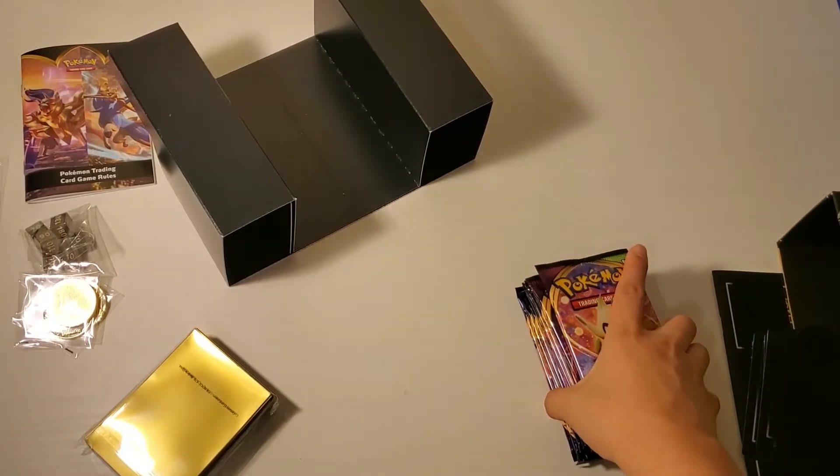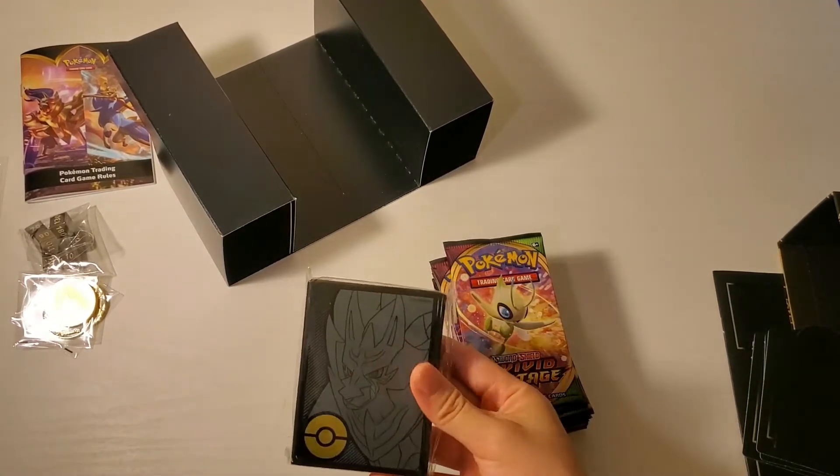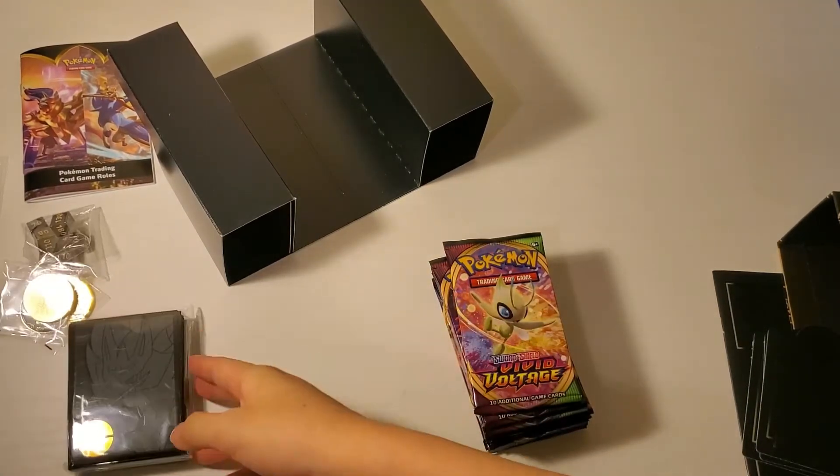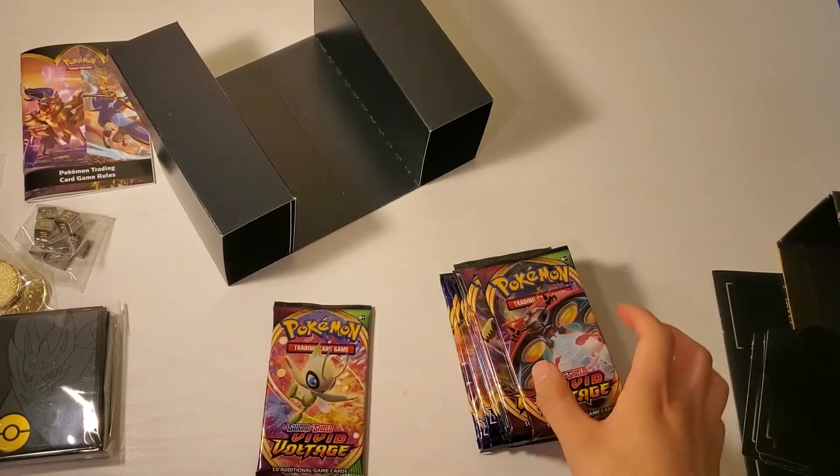We should have 12 booster packs and card sleeves. So these are the 12 booster packs.